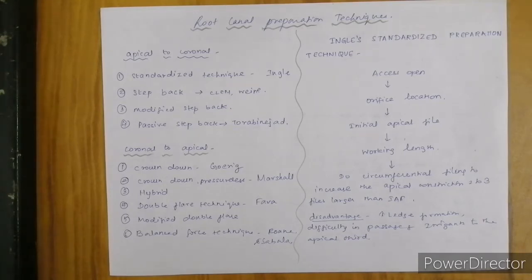Root canal preparation techniques can be done from apical to coronal direction or from coronal to apical direction. Apical to coronal techniques include: standardized technique given by Ingle, step back given by Clement Wien, modified step back, and passive step back given by Torabinacher. Coronal to apical techniques include: crown down given by Gorik, crown down pressureless given by Marshall, hybrid technique, double flare technique by Fava, modified double flare, and balanced force technique by Rohn and Sabala.